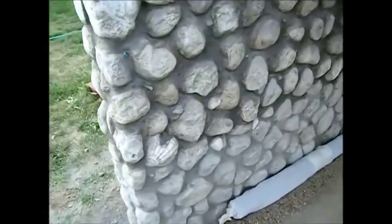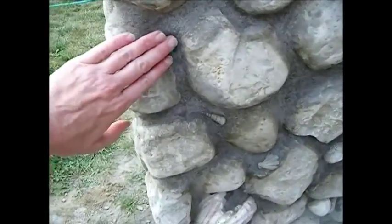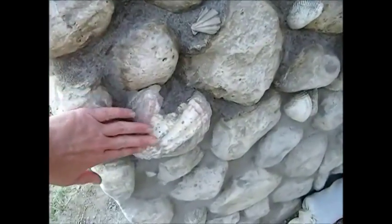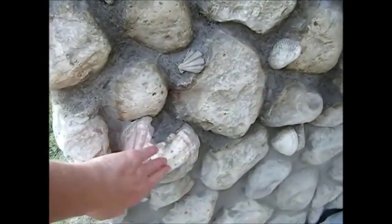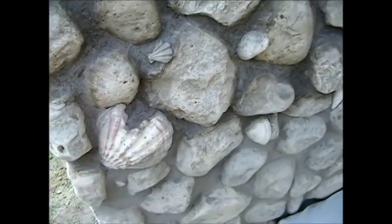I want to show you some of the sea glass and some of the stones. Look at the seashell on that one — isn't that just beautiful? And if you have a flaw or anything you need to hide, or you miss a spot, just add a seashell. It looks really good; I'm really happy with it.